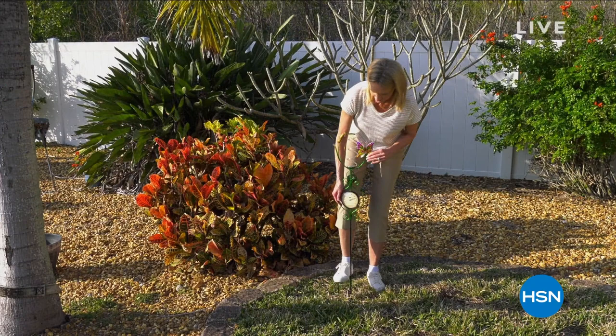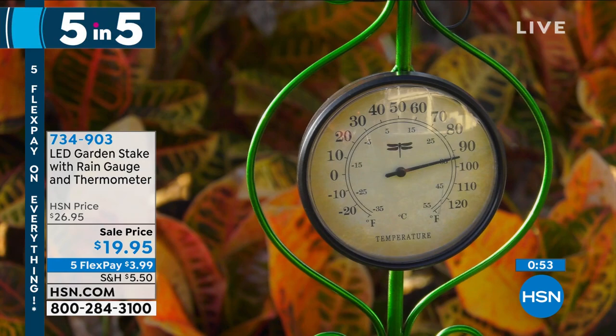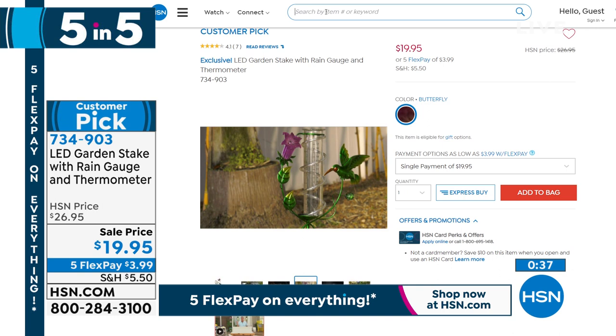We are doing what they call a five and five — five of our top items, one minute each. This is our LED garden stake with the rain gauge and thermometer. It is $19.95. I love the old school thermometer. It puts on a light show that looks like little fireflies at night. It's a rain catcher that measures how much rain you get every single day. At night you have that spiral that goes down. Thousands of people ordered it last week. I am down to 350 remaining. It comes in butterfly and hummingbird. $19.95, customer pick, 734-903.